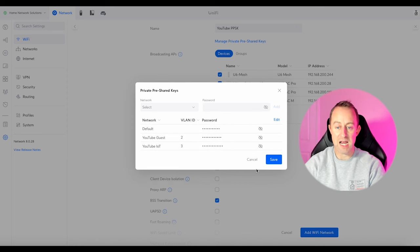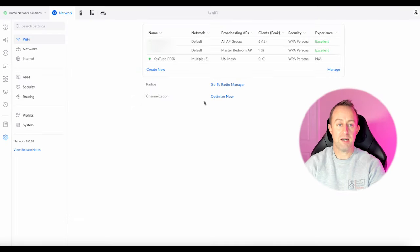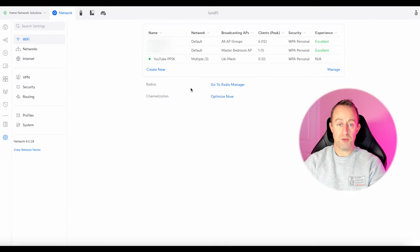Remember to press Add before saving because it's quite easy to forget and press Save instead. Press Add, then Save, and then Add Wi-Fi Network at the bottom. I'm going to assign this to just one of the access points — the U6 Mesh — and add that Wi-Fi network. Now we're ready to test it.